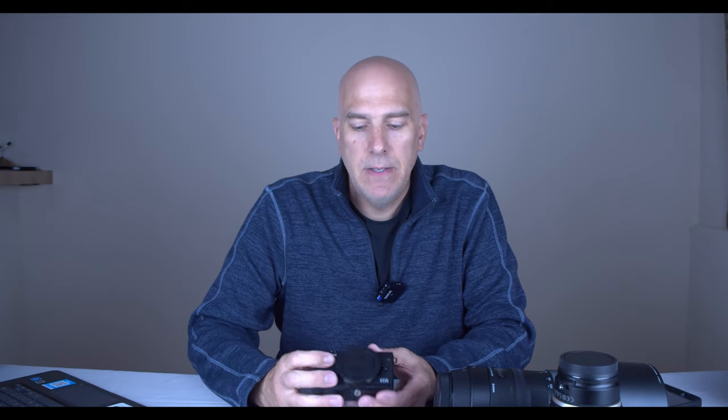There's 4K video at 24p and 1080p at 60fps, so it can do pretty much anything you want. I would put it at about 85% of what I can do with the bigger cameras — I can do that with this.